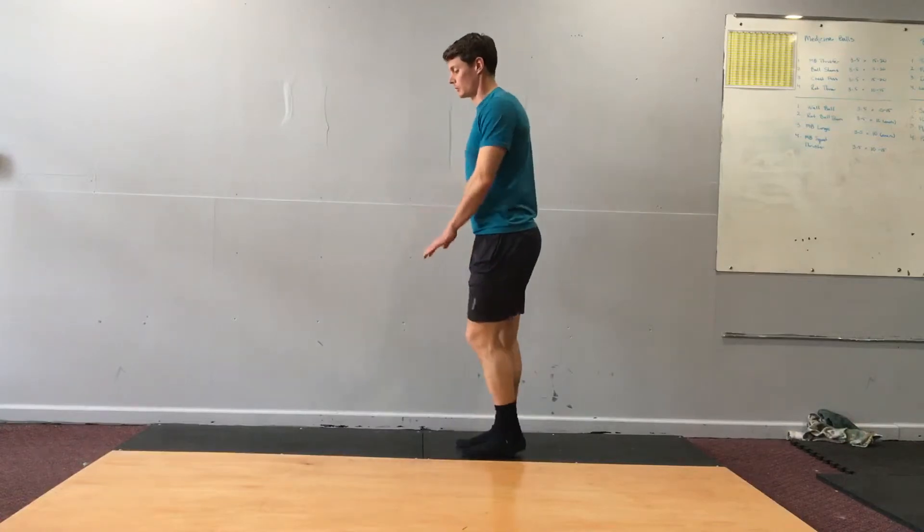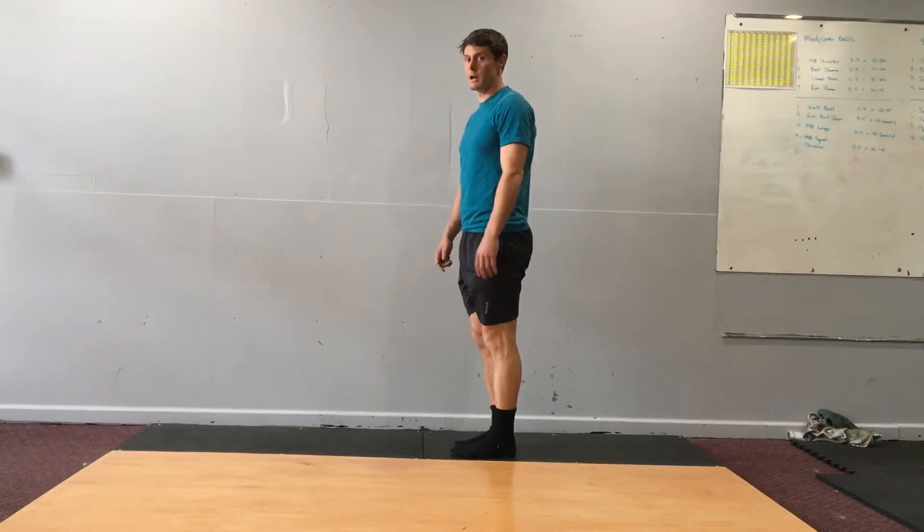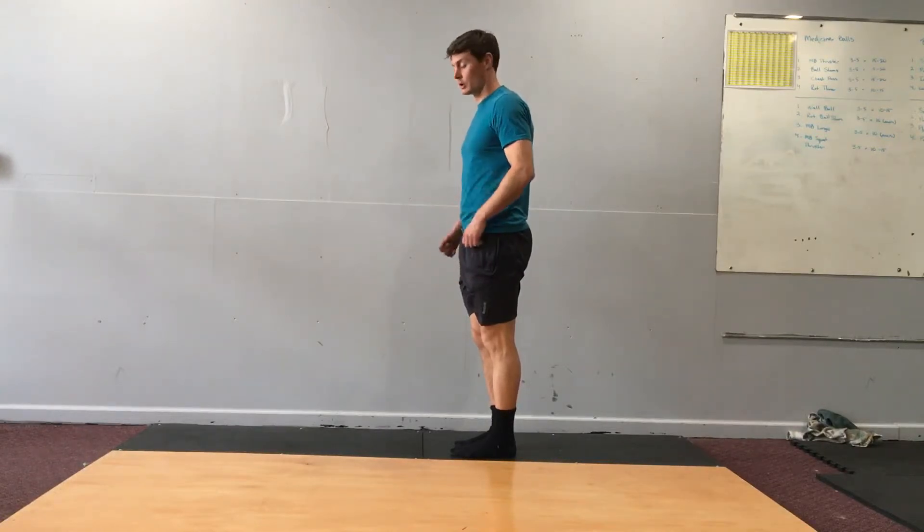Now I'm going to take a quarter turn from the line and go over and back with a three-step motion. Keep working your arms.